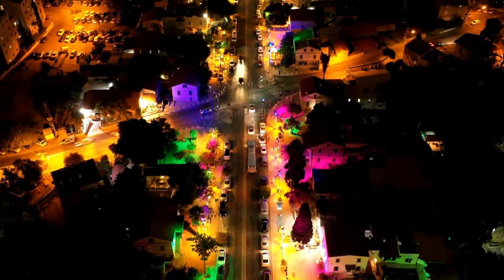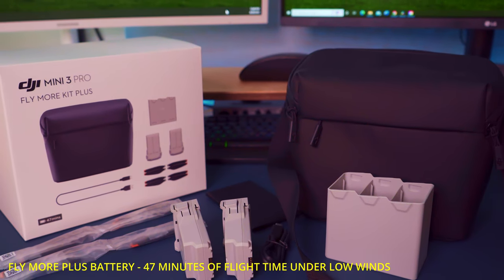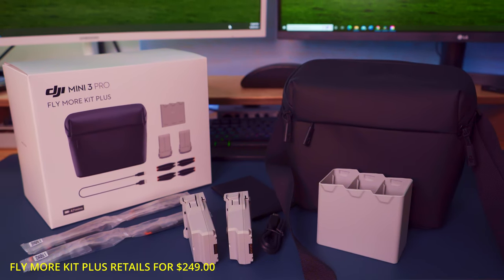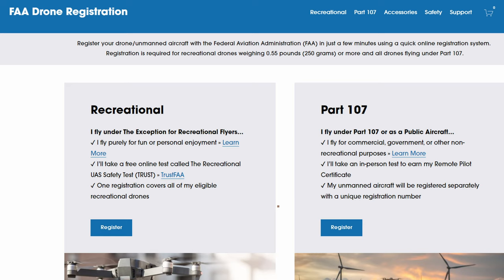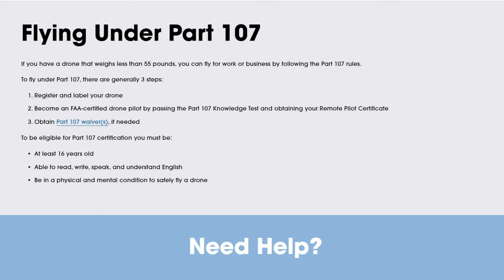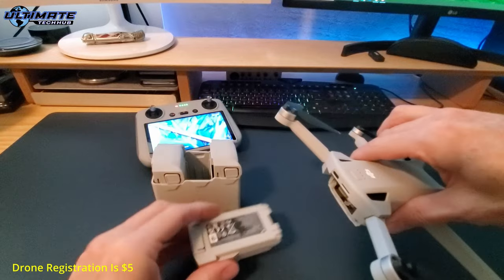And if you want to boost your flight time to an insane 47 minutes, DJI offers a Fly More Plus kit which retails for $249. FYI, this battery weighs more than the standard battery, which means you'll have to register your drone because it weighs more than 249 grams — which is no big deal, because registering your drone costs just $5.